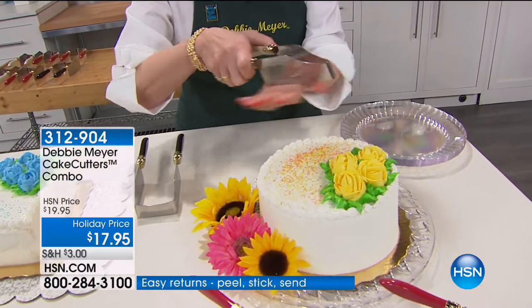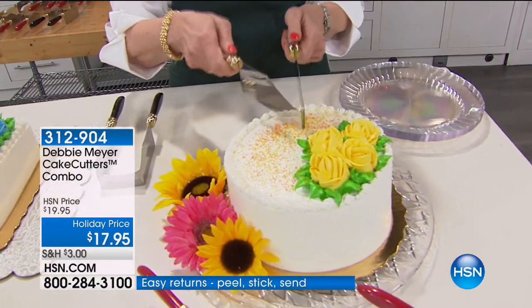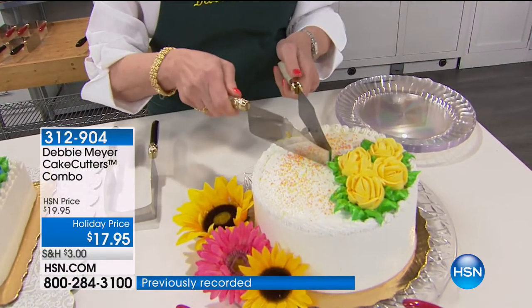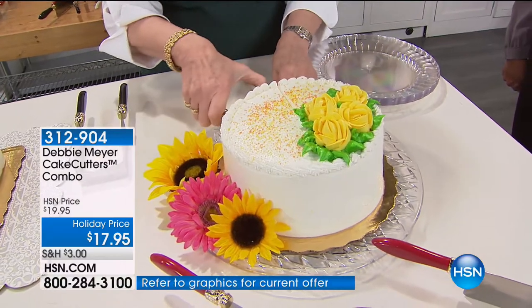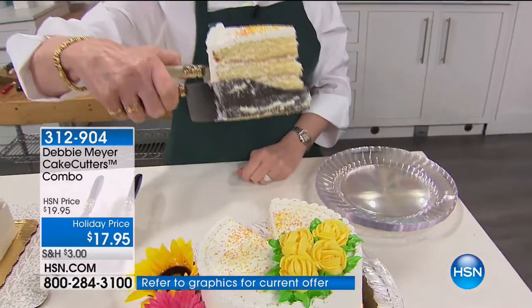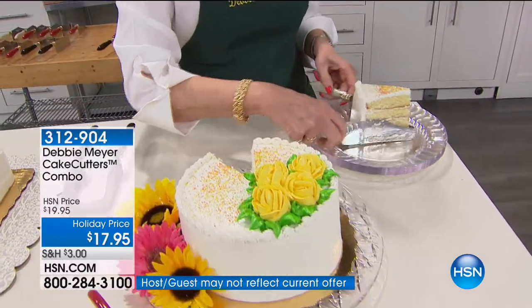This one's for round cakes, this one is for sheet cakes or square cakes. It's not sharp — children can use it. You just saw in the video, little kids were using it to cut their own cakes. All you do is put it on top of a cake, slide down through, squeeze a little bit, back out — the most gorgeous piece of cake you've ever cut. Put it on a plate and release it.